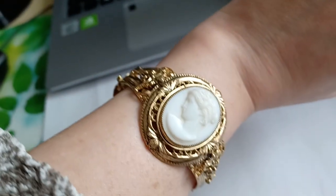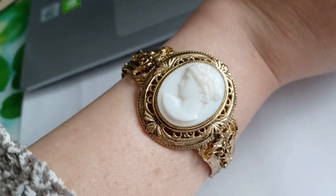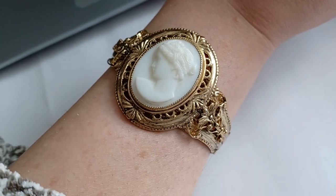So that's for the bracelet by Whiting and Davis — the company founded in Massachusetts. The second cameo that I got after that is this incredible, opulent brooch — and you can use it as a pendant or as a brooch.